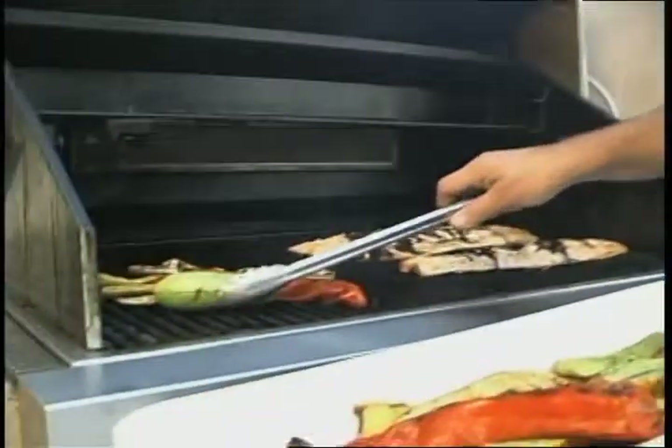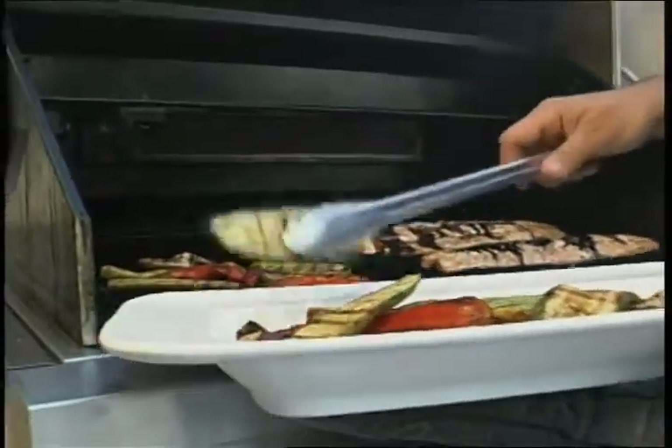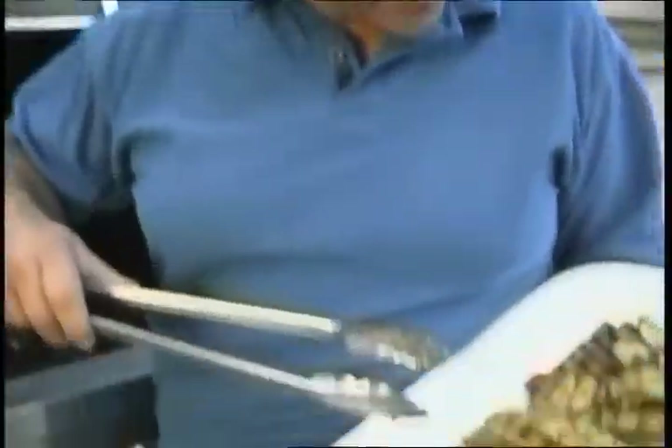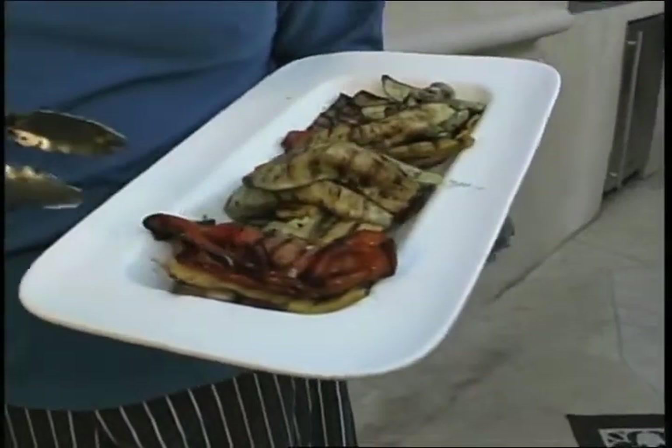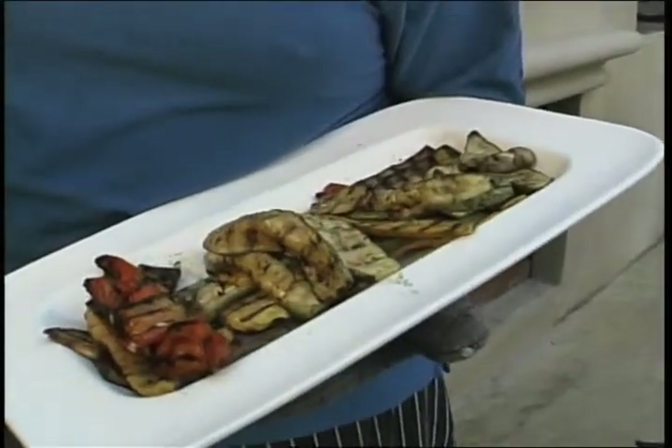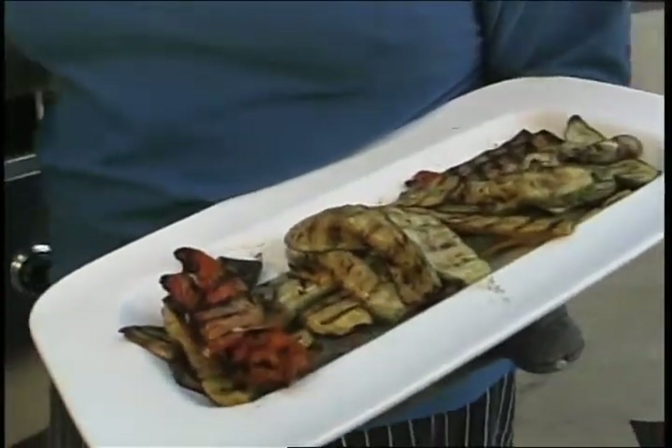Let's talk about these vegetables that we got at the farmer's market earlier today. They're so much better for you — no artificial pesticides, no conventional fertilizers, much healthier. You know where your food's coming from. Really, true sustainability — your food's not traveling 1,500 miles. Look at the color: the zucchini, the squash, the red bell peppers. They've been brushed in our balsamic vinaigrette that we made earlier. You guys are going to love it.